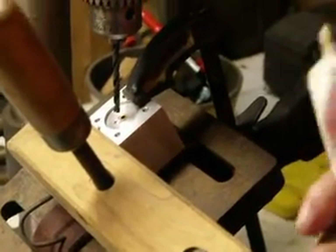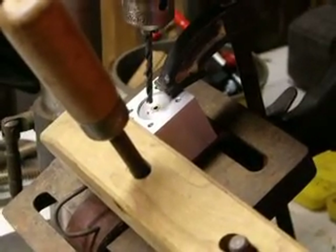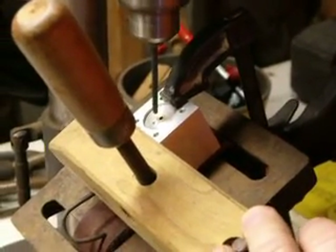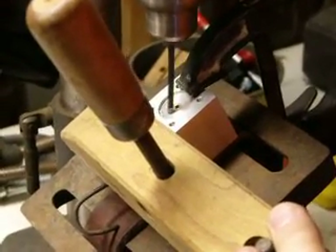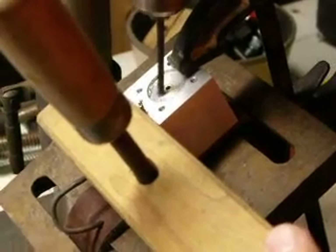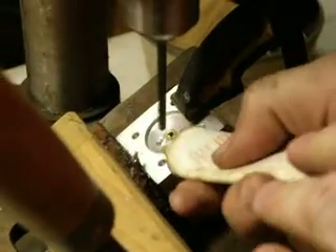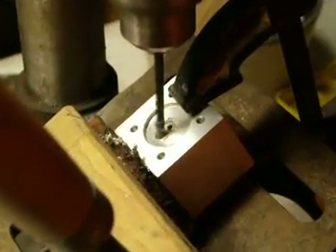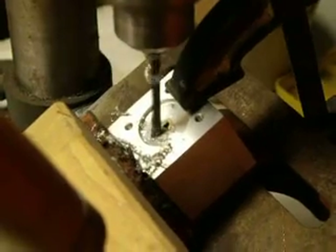I'm using white lithium grease as a drilling lubricant. Aluminum is kind of sticky and I figure the lithium grease will work just as well as any cutting fluid will. We'll do this really quick — I'm just easing this down in here.